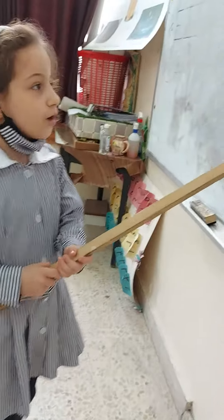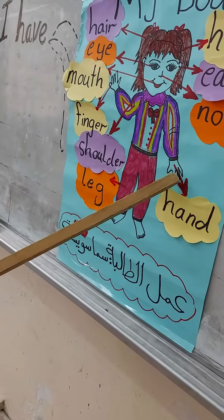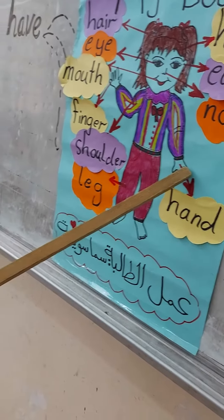Count: one, two, three, four, five, six, seven, eight, nine, ten. Good.